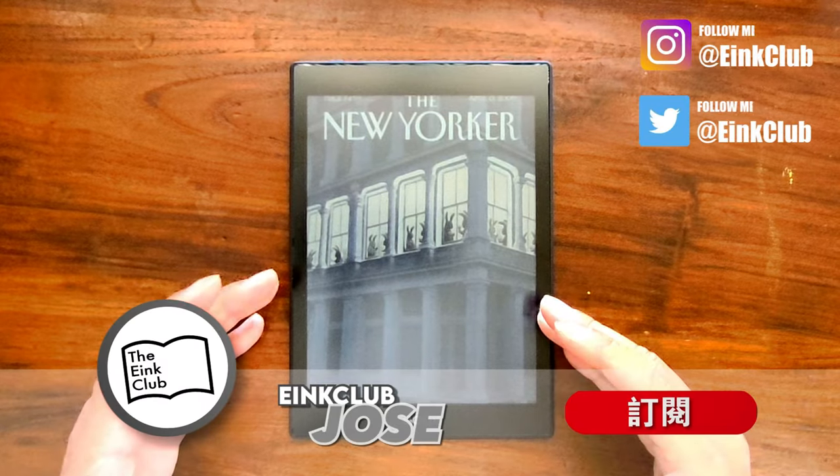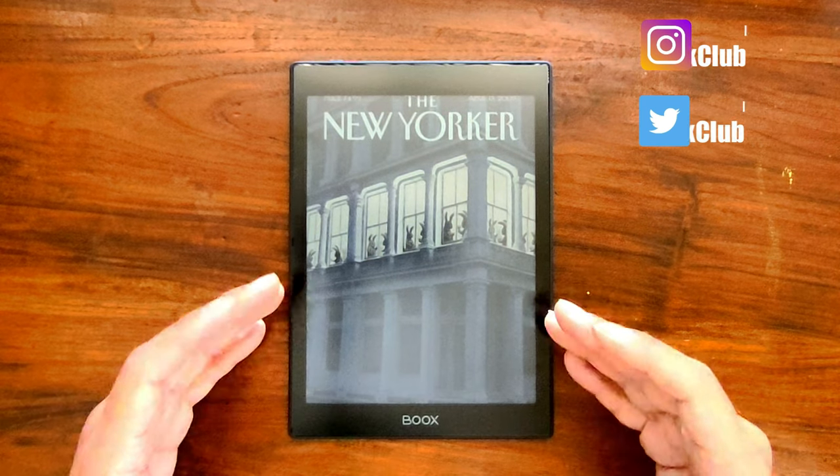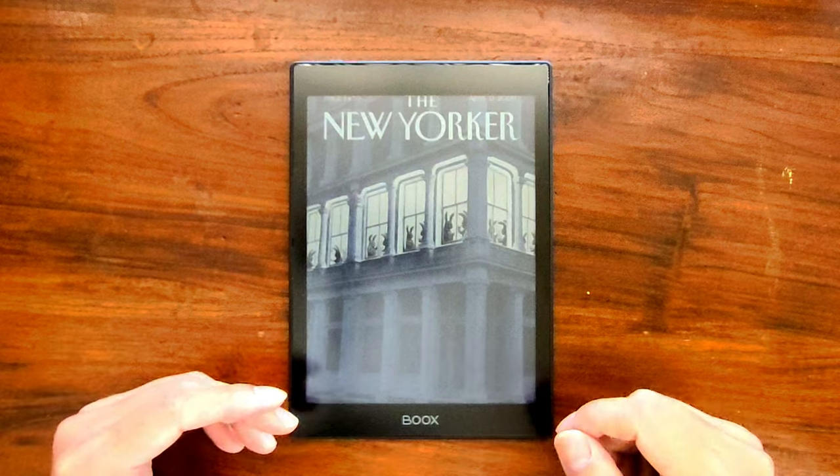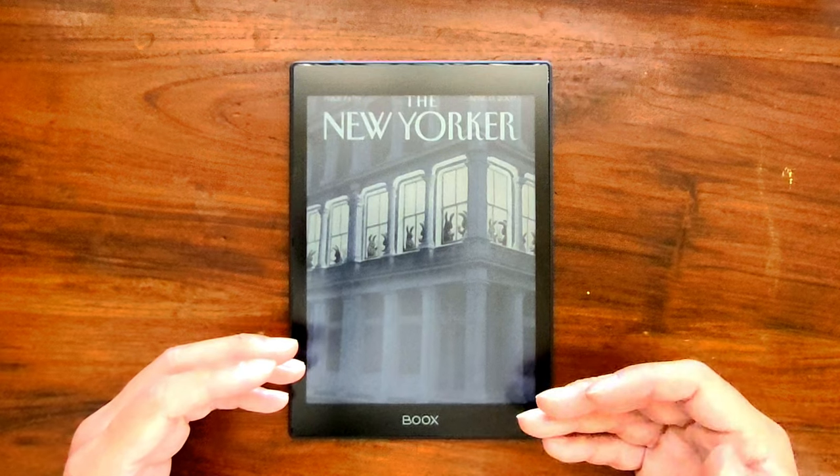Hello, welcome to the Yin Club. This is Jose. I would like to review the latest color ink reader, the Boox Nova Air C with you. I've now spent two weeks with it — I bought it right when it released in Hong Kong.